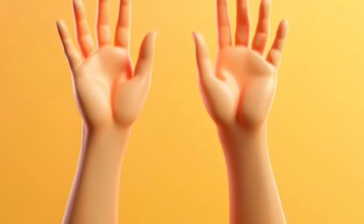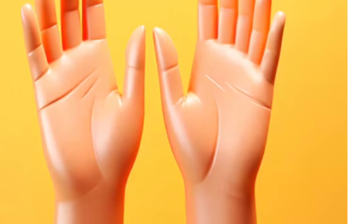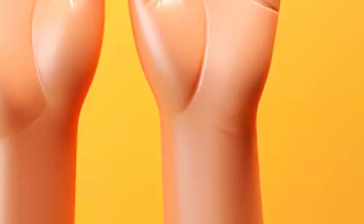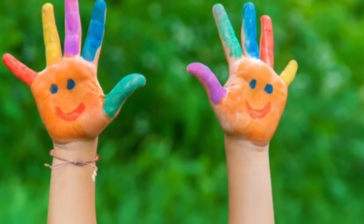Clap, clap, clap your hands! Clap, clap, clap your hands! Clap your hands with me!